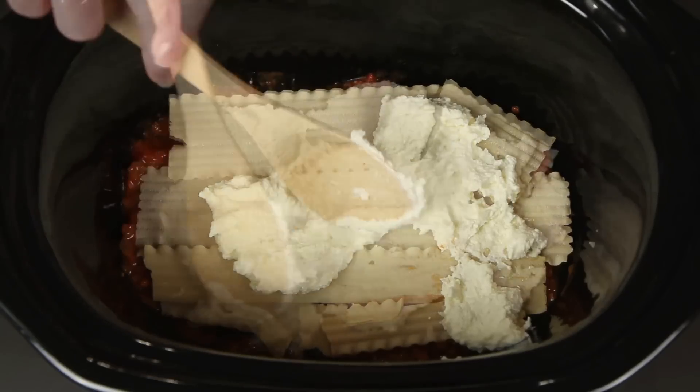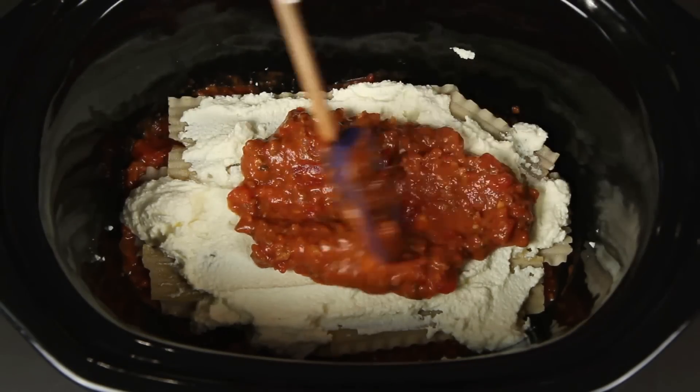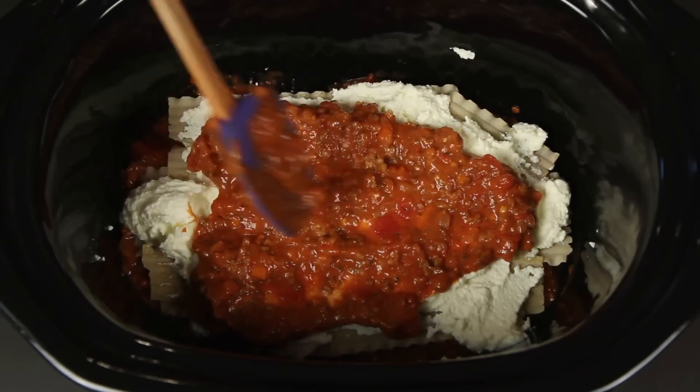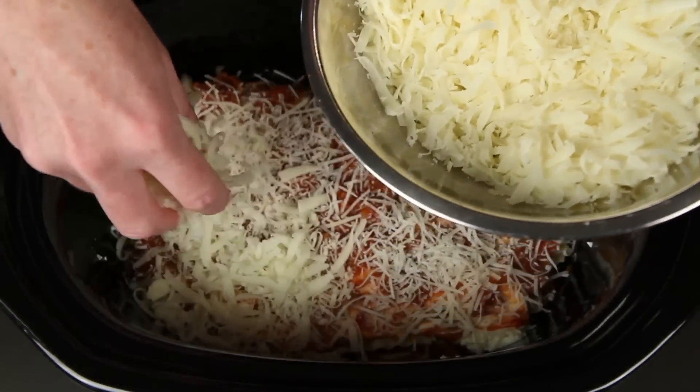Remember, this is the test kitchen. Some of the ricotta mixture, then more sauce — I think I'll need a fair amount of sauce to keep this good and moist. The noodles are gonna suck up a lot of the moisture. Then shredded parmesan and shredded mozzarella.